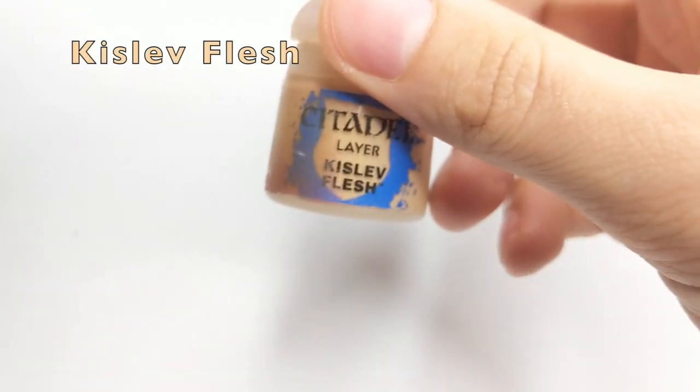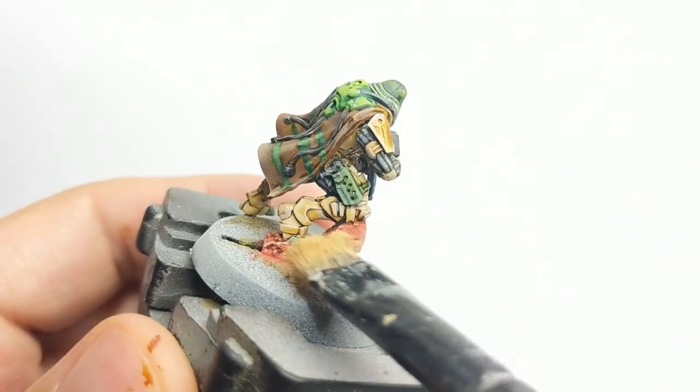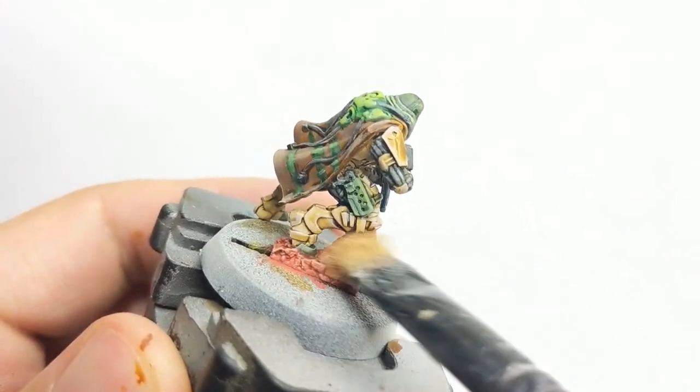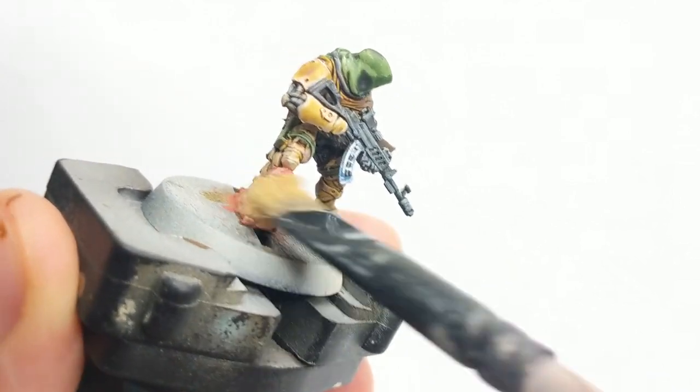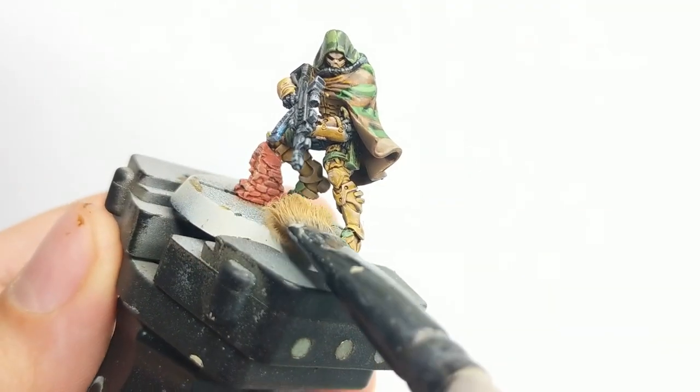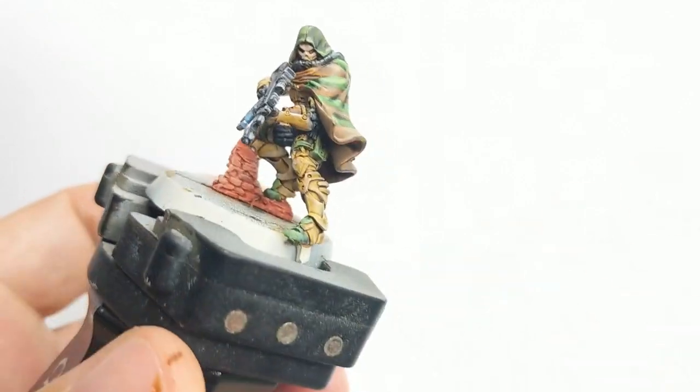Our little wall is dried, so we will just dry brush it using Kislev Flesh. Use a side-to-side motion and go around it until you get a really nice paint build-up on these little bricks.